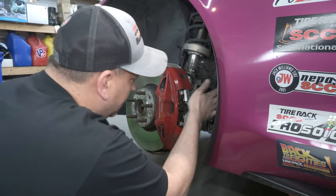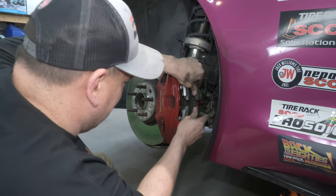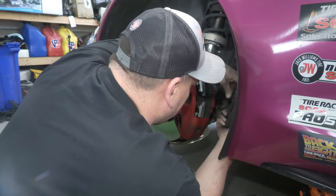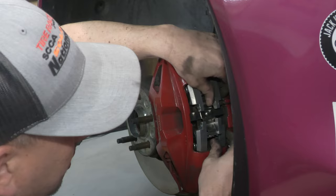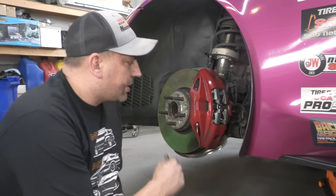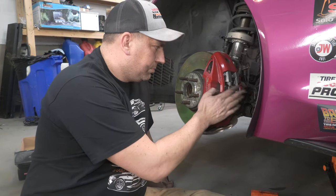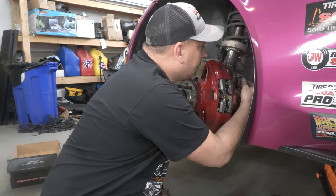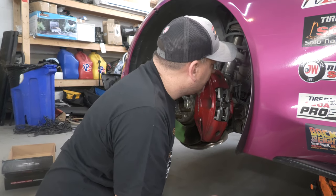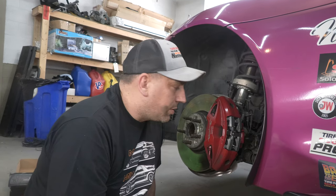I guess these have a left and a right. Alright guys, so we got it all changed over. I'm slightly worried about that sensor. I do go in for an oil change tomorrow so I'm going to ask them about it. It doesn't look like it's a plug and play change. It's in there, but it's not tight like it was.